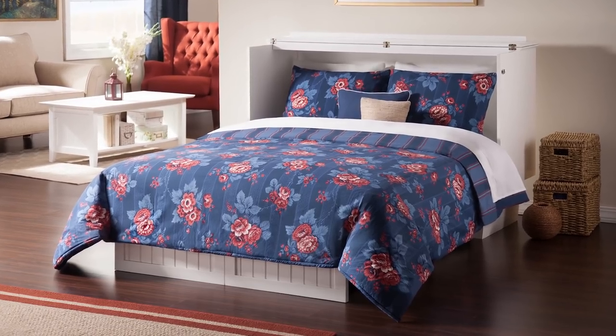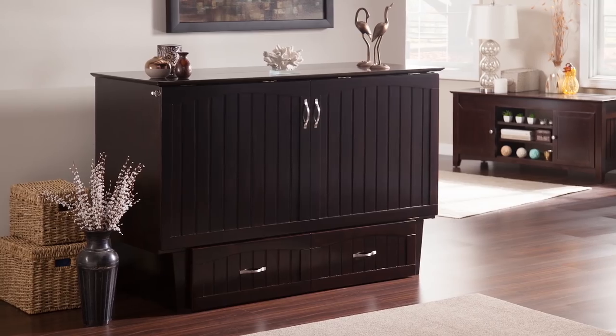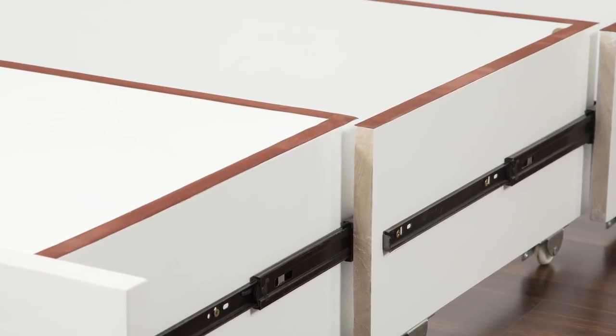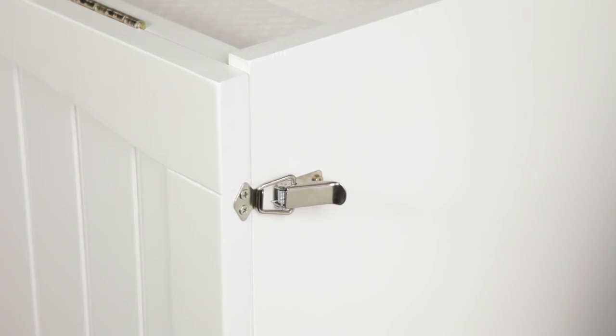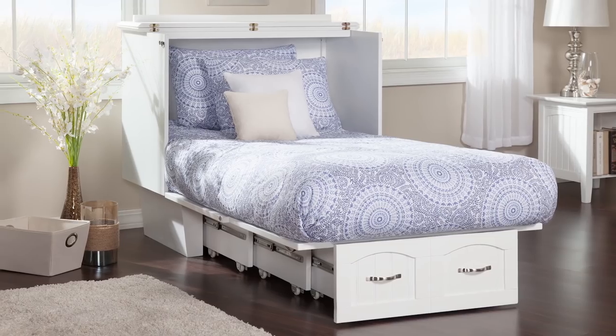Show off your exquisite taste with cottage style paneling in white or espresso. The sturdy brushed nickel hardware and protective felt lining ensure durability and style to match. Safety latches on both sides keep your bed secure. Fit your bed chest into any space with sizes twin or queen.